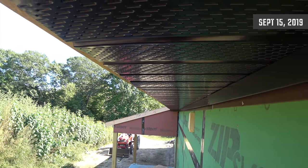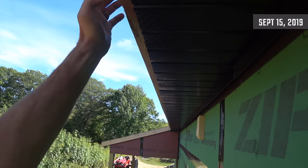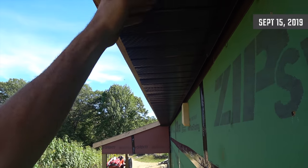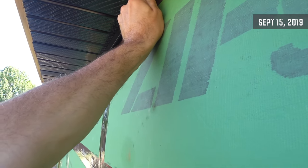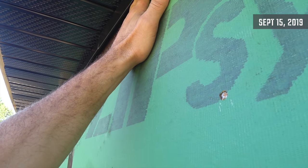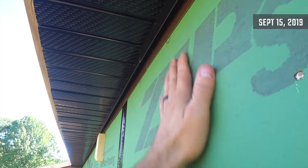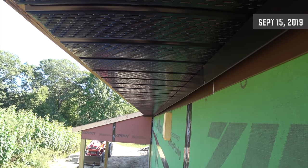Looks pretty good. There's going to be another piece of trim going around here to cover that whole thing up. My siding is going to go up in here in this J channel — that's going to be a nice clean border. Yeah, that looks pretty hot. I like it.